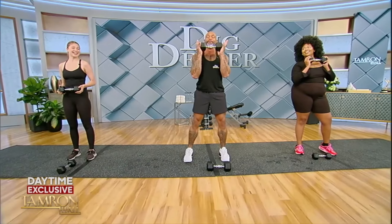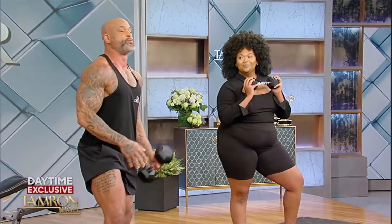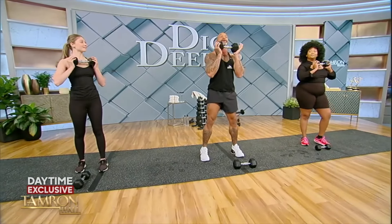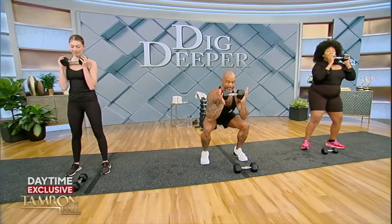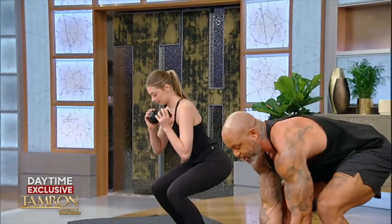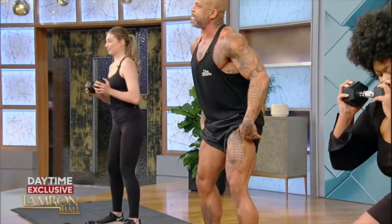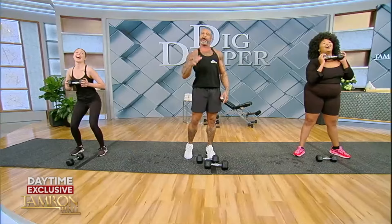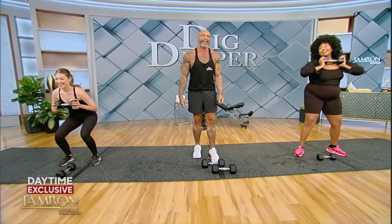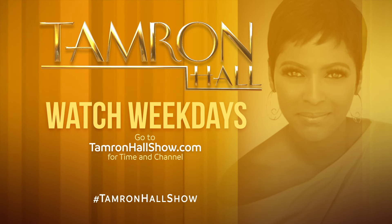We're going to work the largest muscle group in your body — anybody know what that is? Your legs, the quads. This is the largest muscle group. So if you never want to work out, all you have to do is five minutes of squats every single day. When you come up from a squat, squeeze and activate. It's the same principle — squeeze to isolate. No shame — give it up for the team!